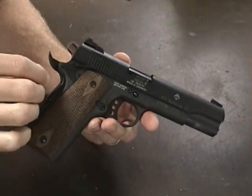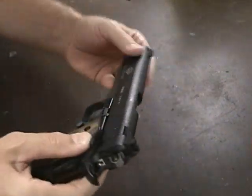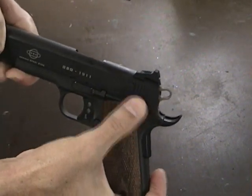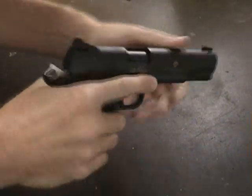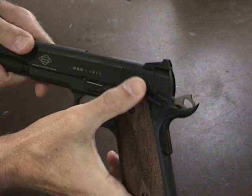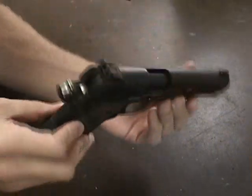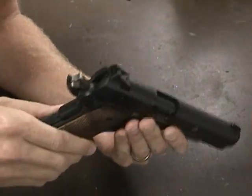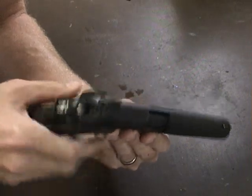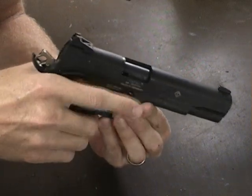The one thing I'm not liking too much is the safety — it's got a little bit of wiggle. My full size 1911 doesn't do this, and when it's cocked it still fiddles around. Both of these guns do that. My 1911 and all the others I've seen don't have that wiggle, and none of my modifications have caused or fixed it — the other gun does the exact same thing.